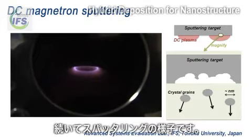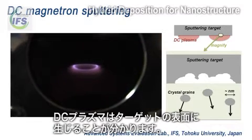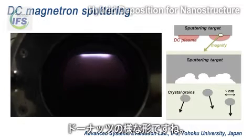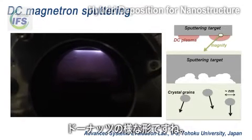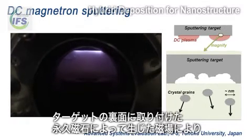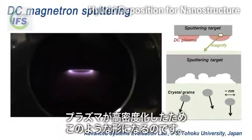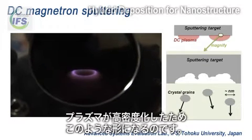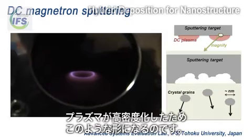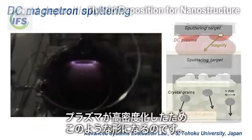The next is sputtering. You can see DC plasma on the surface of the metal target. The shape of the plasma is like a doughnut. Because we employ the magnetron sputtering devices, the plasma is condensed by the magnetic fields induced by the permanent magnet that is attached at the backside of the target.